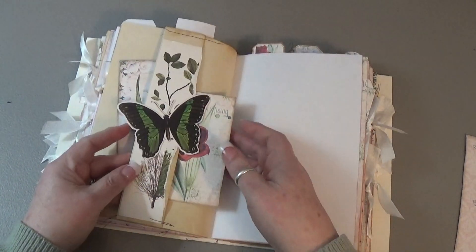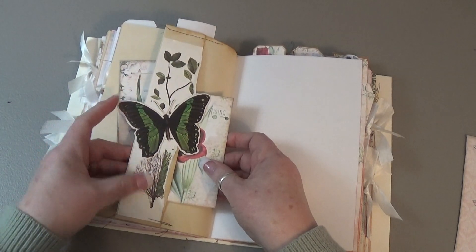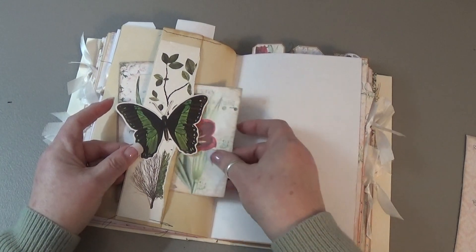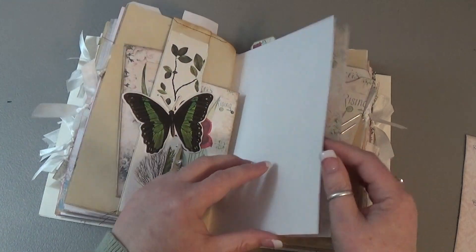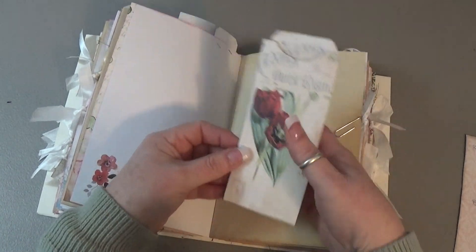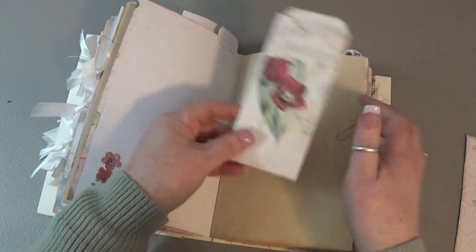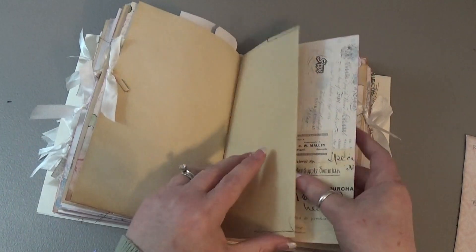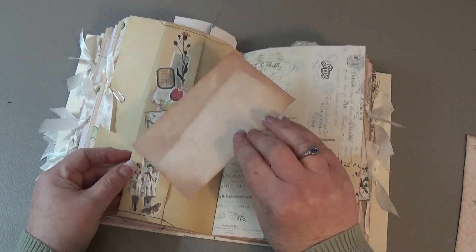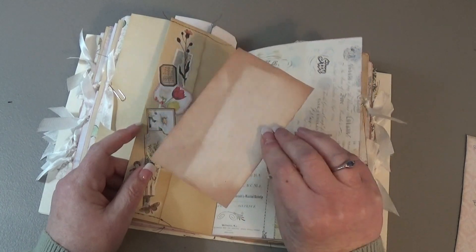And then we have another side pocket which I collaged on — this is one of those butterfly stickers — and that's just a page ripped out of a book. Journal card there. A long journaling card with an envelope. Another side pocket with an avocado-dyed index card that I collaged on one side.